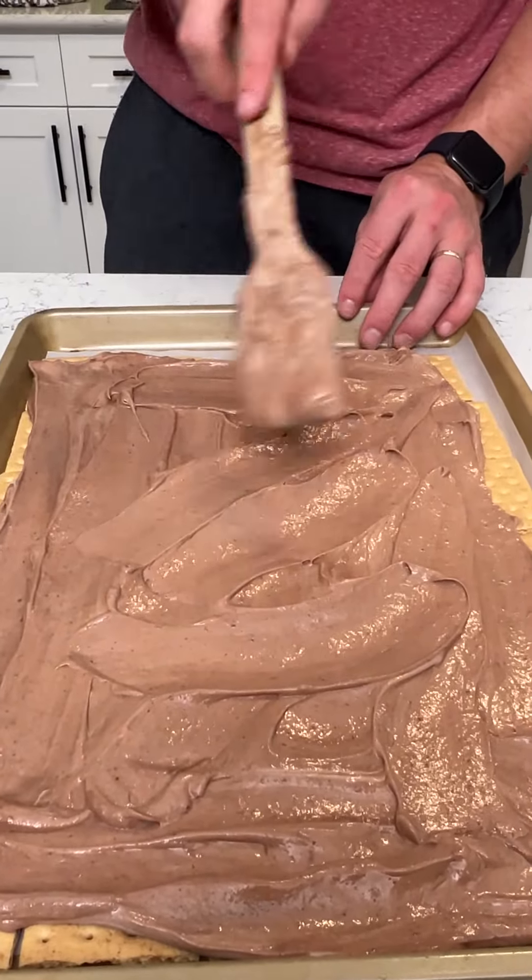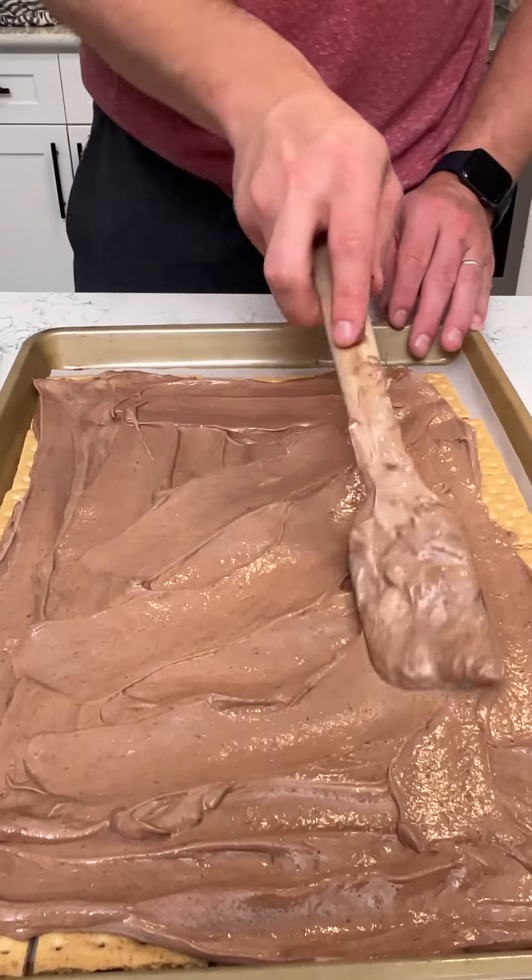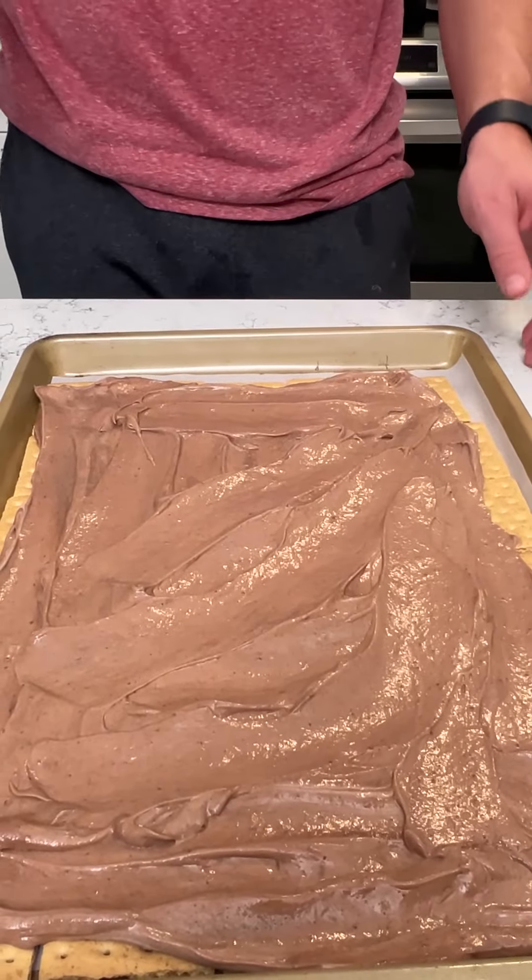Now let's just spread this out carefully because these graham crackers like to squirm a little bit. Let's put this in the refrigerator for just a few minutes — probably about five minutes — and let it chill.